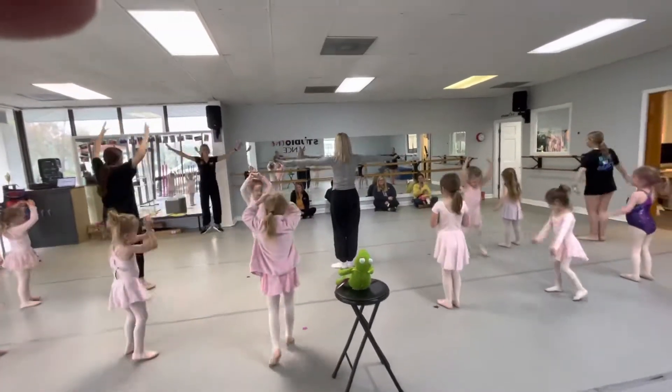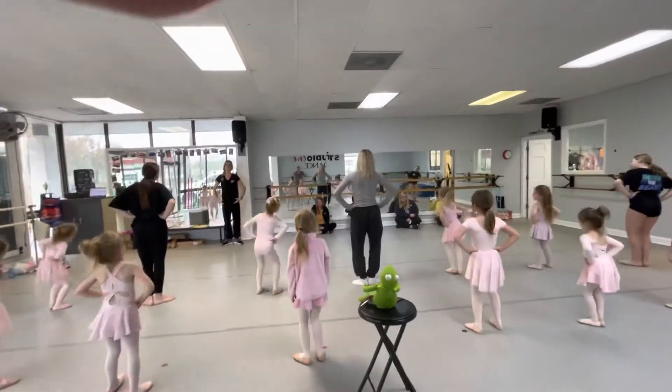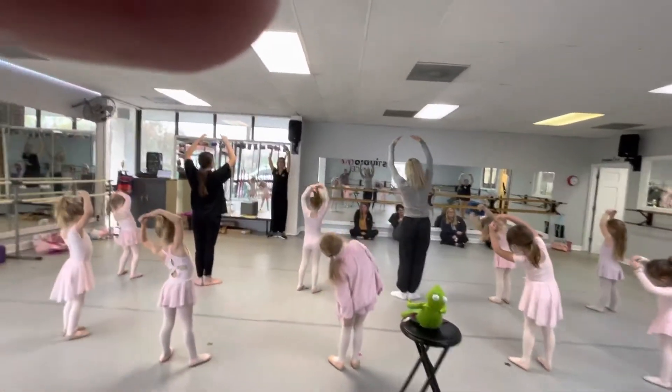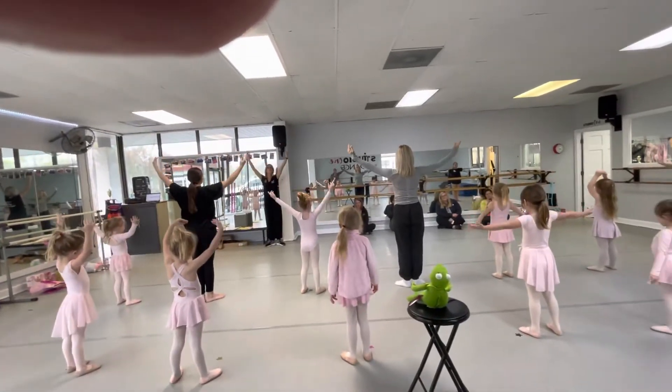Hands on your waist, bend your knees. Ready, teddy bear. Up, up, inside. And up. Charlie, arms off. And twinkle down.